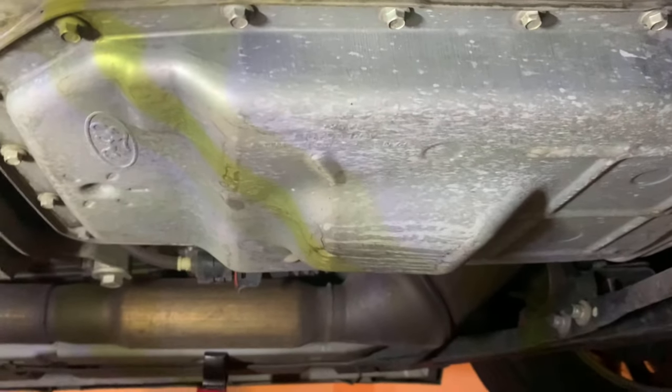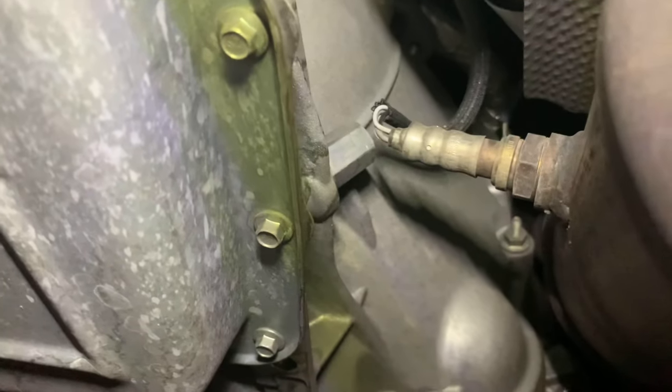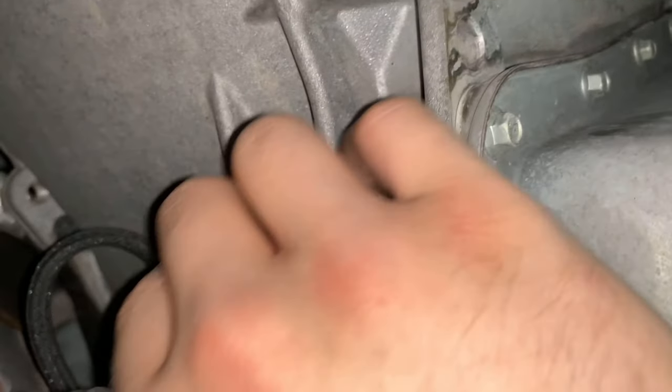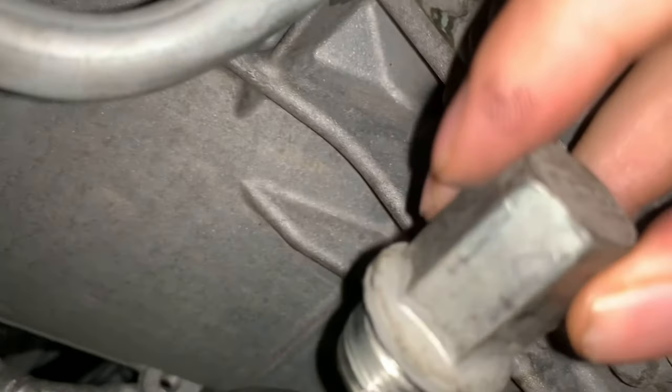I'm coming in on the passenger side. This is where the drain and fill plug is going to be, as well as the dipstick. Here's another shot of it — just need to remove that. I'm going to use a 19mm to break it free, and then spin this off with my hand to take out that dipstick. The bolt comes off, and then there's the dipstick.